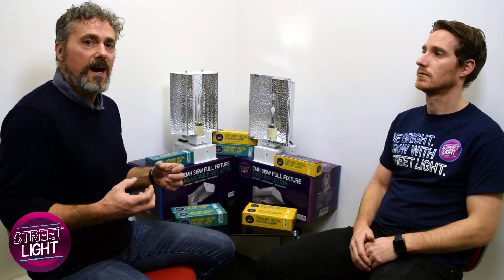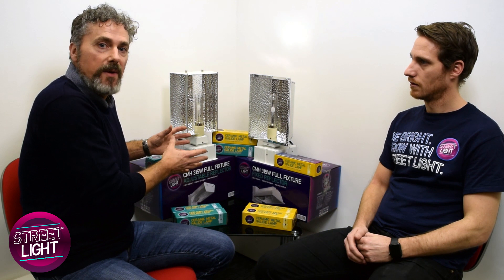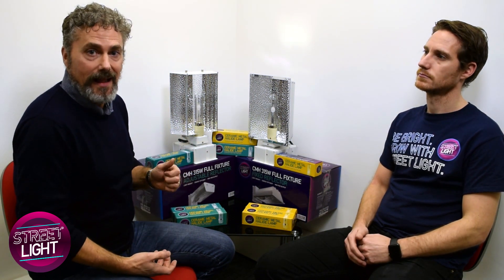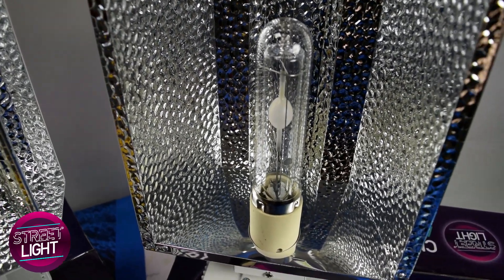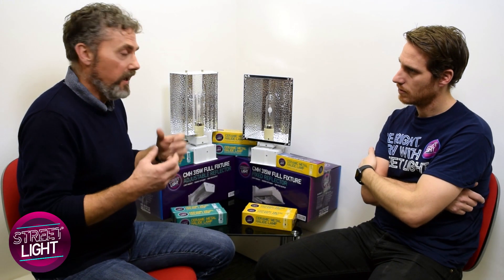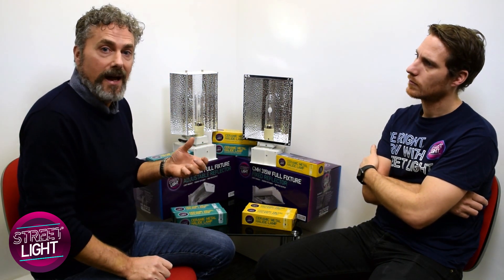In our experience, what tends to happen is that people who move over to CMH lamps — CMH, if you didn't know, stands for ceramic metal halide. And this is the internal part here. Because it's got ceramic in it, it actually can burn hotter, and without going into the more technical detail, it actually gives out a full spectrum of light.